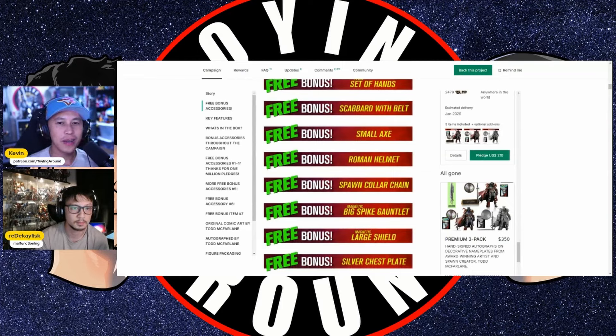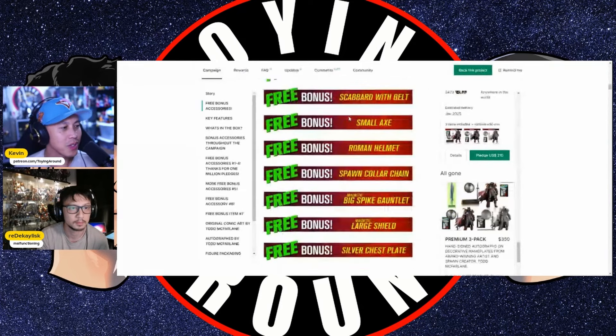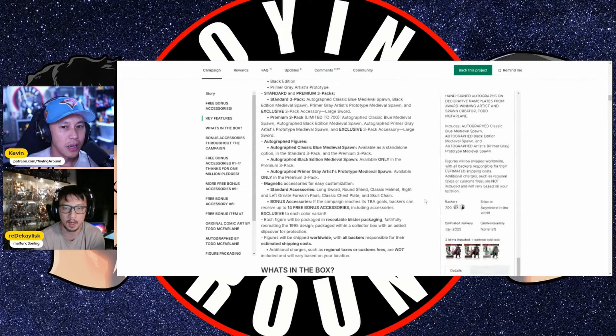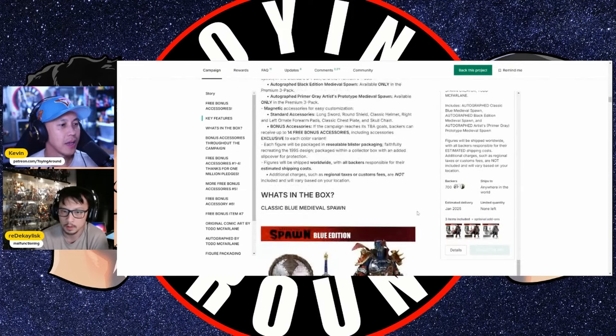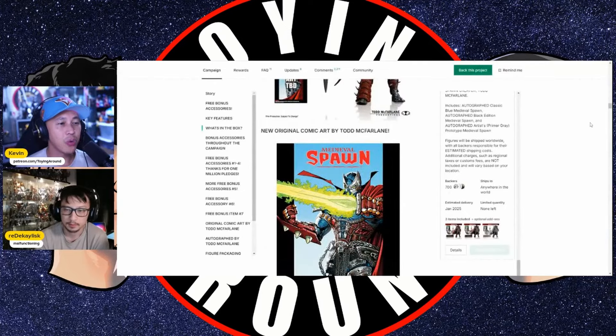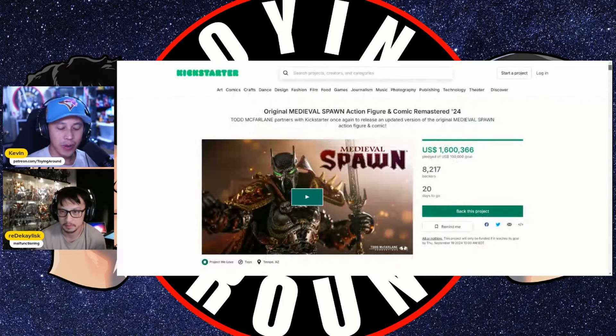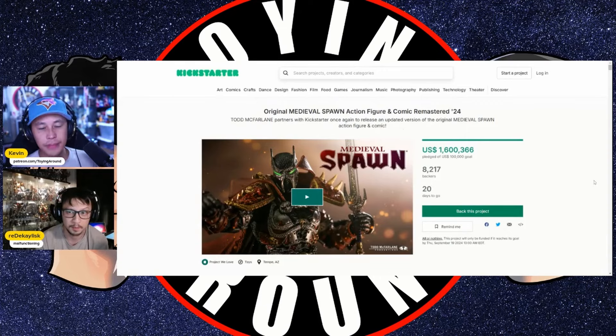When I had the interview, there wasn't a clear breakdown of stretch goal unlocks — it was just 'here's a bunch of stuff you're going to get for free.' Only recently they updated with free bonuses and a bunch of accessories. It was just cool to chat with somebody who's been making toys for so long — such a legendary comic book pop culture icon, the Todd Father himself. This thing is already funded, and they've already started production for a certain number of units with a goal to have these out within two months of the campaign ending.